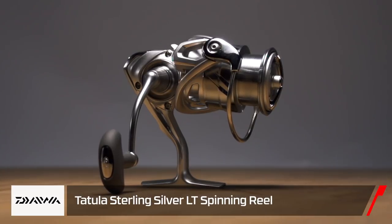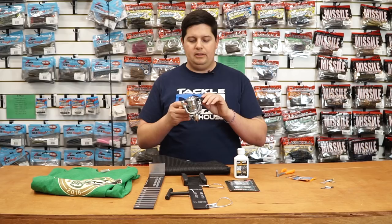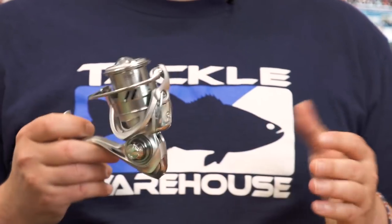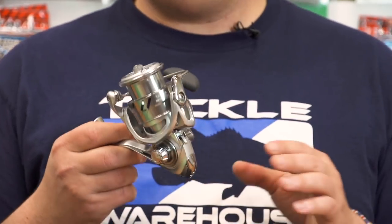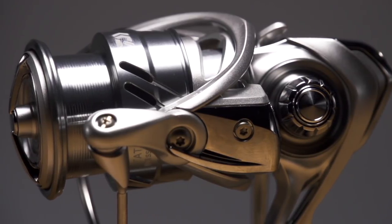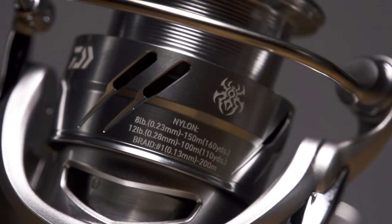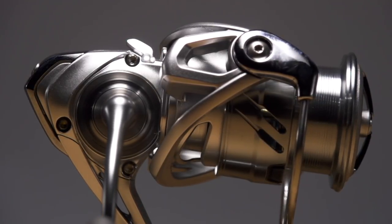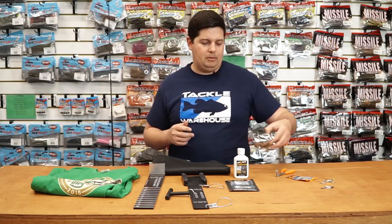Next one up from Daiwa, we got a limited release — their new Tatula LT Sterling Silver spinning reel. The sterling silver model comes with, I believe, nine bearings and a 6.2 gear ratio. It pulls in 36 or 37 inches of line per crank, so really high speed. If you're looking for a new spinning reel, especially for throwing little swim baits where you're trying to pick up a little more line, definitely check this one out. It also matches those new Tatula Elite rods perfectly.